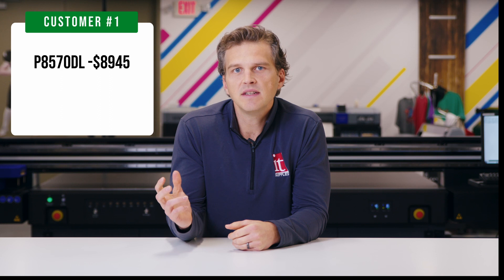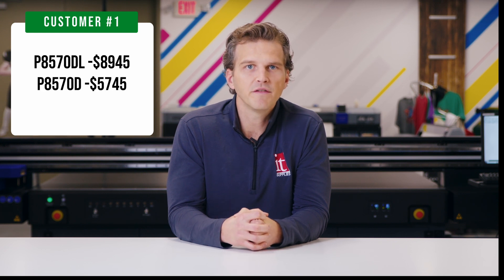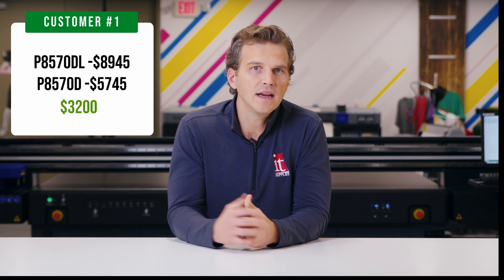The P8570DL with bulk inks is going to have a price of $8,945 before any rebates or promotions. Compare that to the standard P8570D that costs $5,745 before rebates. This is a $3,200 premium that you'll pay for the bulk ink P8570DL.